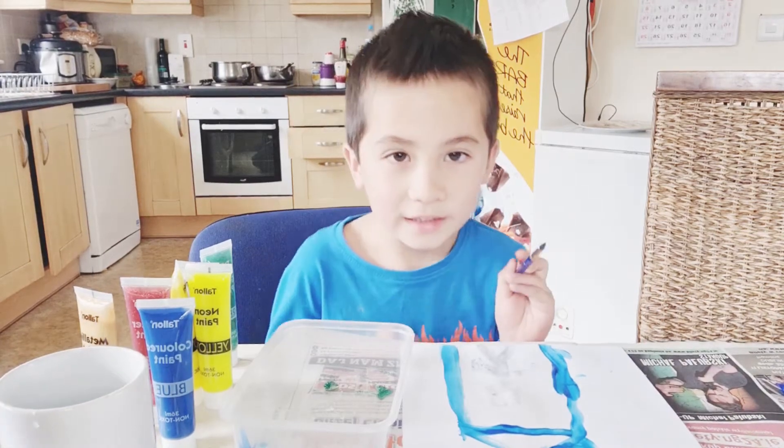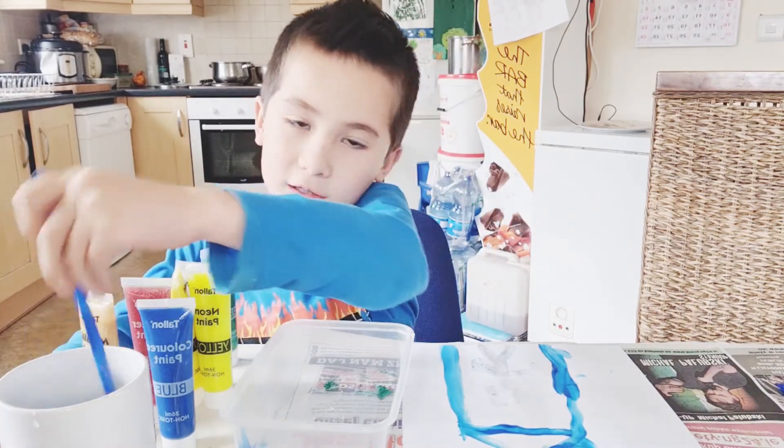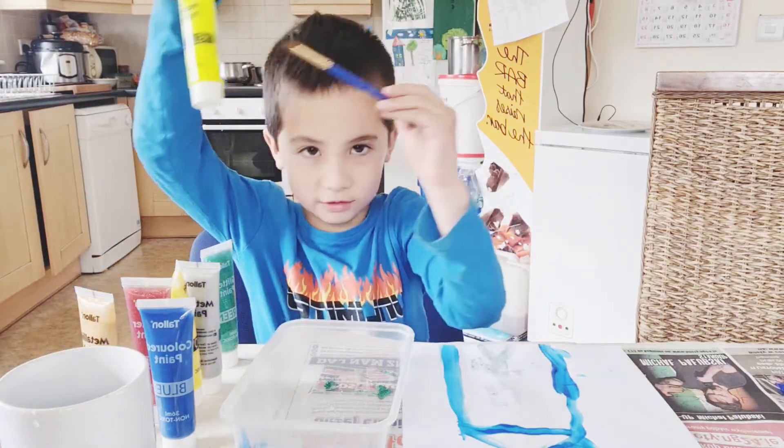And then the next part — now I'm getting a new color, that is this color.